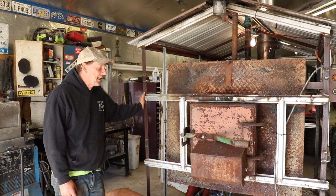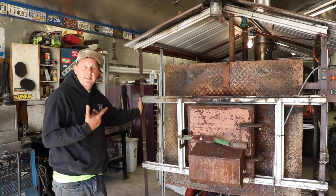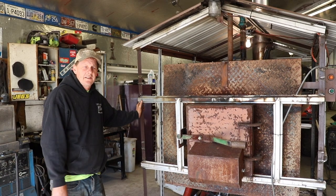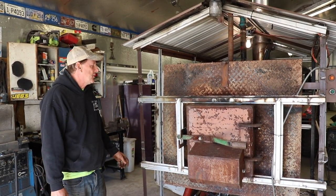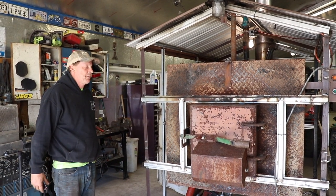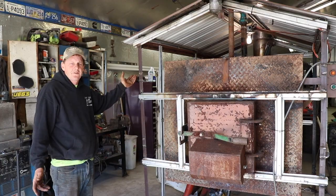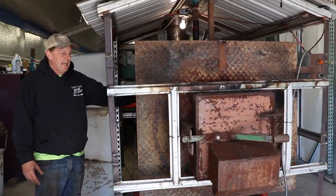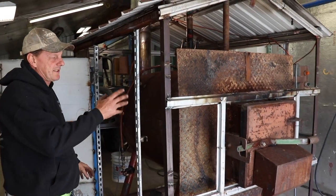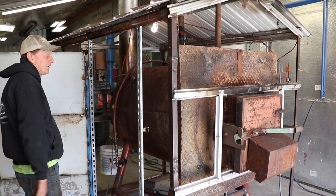Hey everybody, I'm Johnny Fab's dad. We built this about five or six years ago — it's done five winters for our shop, and the house is tied into it. We made it out of all kinds of parts we could find. We made it out of two propane tanks: one is a 500-gallon propane tank on the outside, and then there's a 250-gallon one inside of that, with an exhaust pipe out the back.